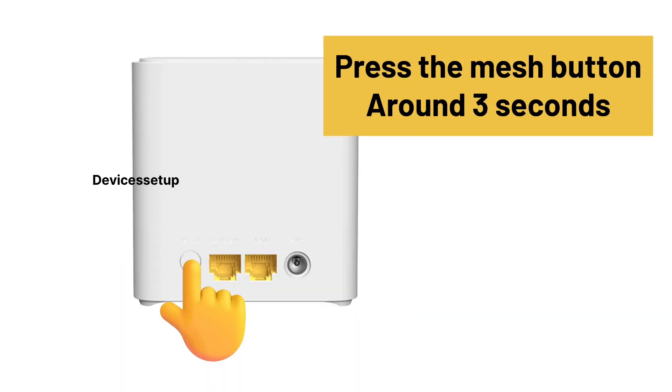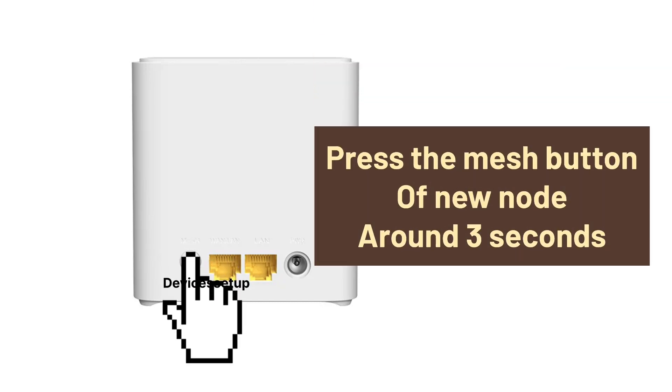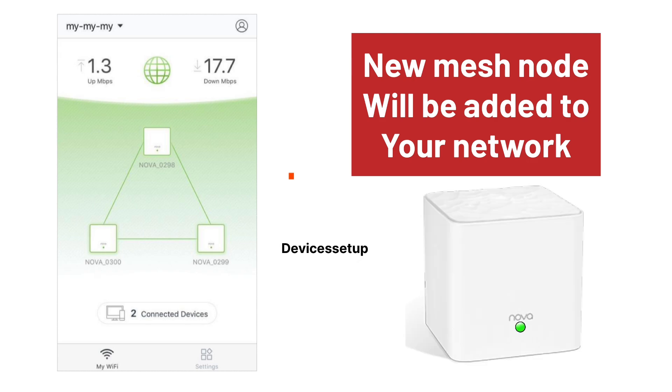In the first method, you will simply need to press and hold the mesh button on your primary unit for around 3 seconds until you see a fast blinking LED. Next, press and hold the mesh button on the back of the new mesh node for around 3 seconds too. Both devices will communicate and the new mesh node will be added to your network.